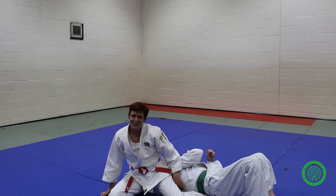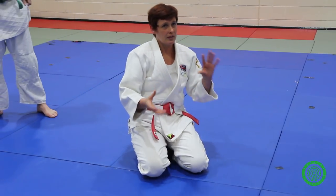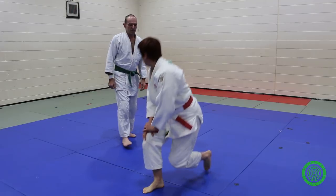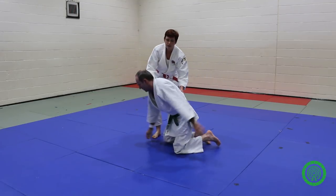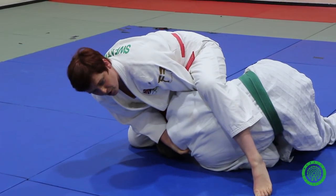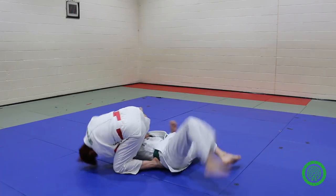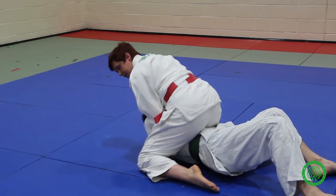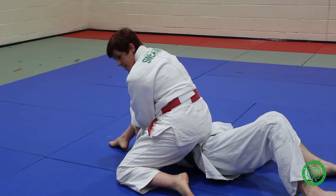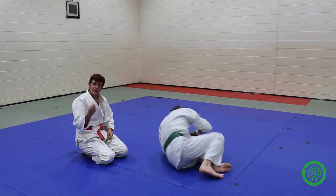In international judo — depending on when you're watching this video — they keep changing the rules for hold downs. When I was competing that was allowed, but now having both legs underneath the person you're holding doesn't count. So there's a little adjustment I've added to it. From here: pull forward, tip them, step in with the first leg as before, but the second leg — rather than going underneath the neck — bring it round the top and sit through here. You're then into more of a hold down, and you can turn it into Tantishigatami. Or you can just sit with it here — you've got all your weight on them, it's a very strong hold down. Even if the strangle's not quite on, it's enough to push them to turn over.